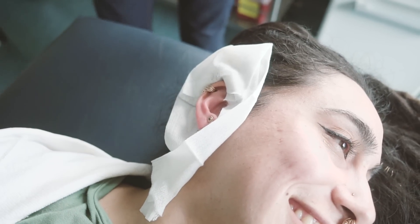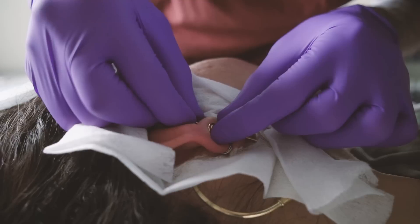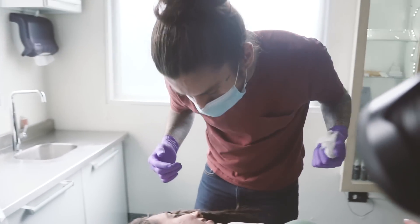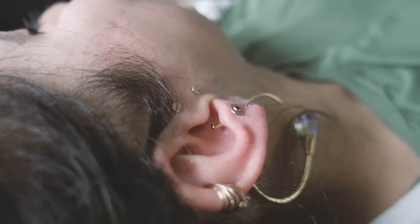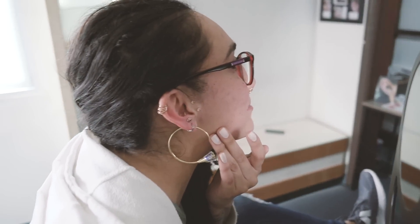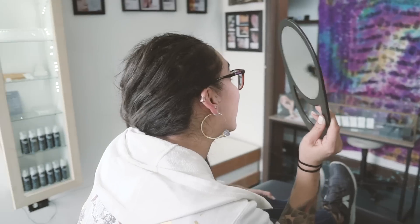Yay! Not bad at all — looks great! Oh I'm so excited, so much better than I thought. That is seriously so perfect! Trying to screw the disc is always going to be the most annoying part. That was super easy — it's so rad. I almost feel like we could have gone a little shorter, but I don't want to risk it. I'm stoked that we changed the placement too — instead of the rook, this is super nice. My ear needed it!